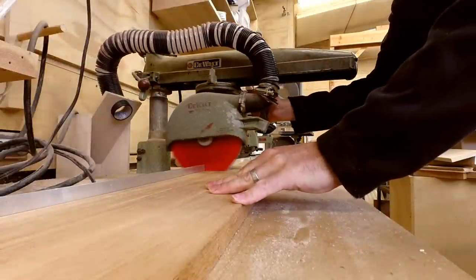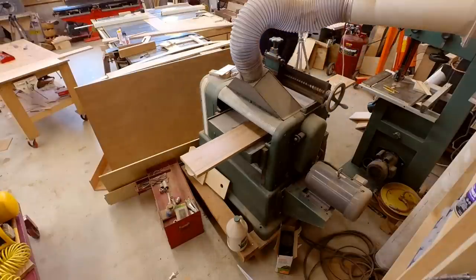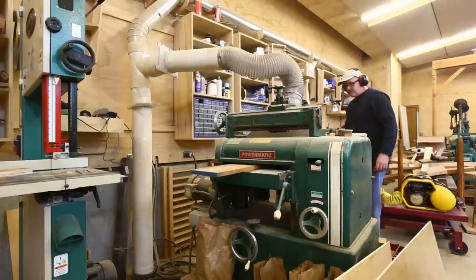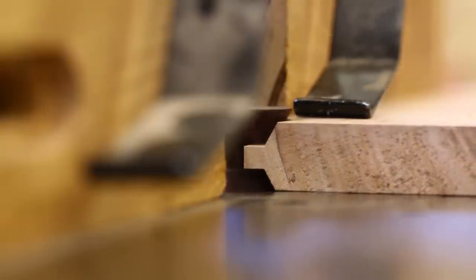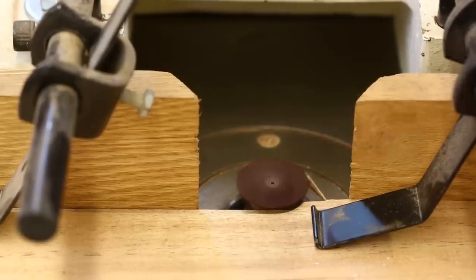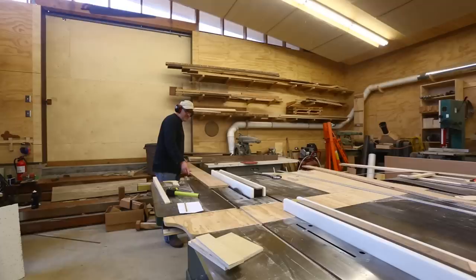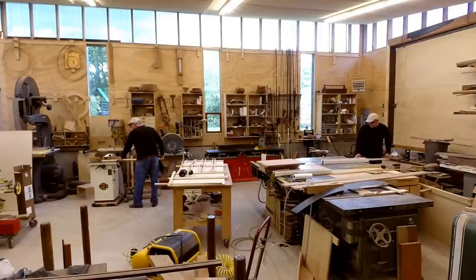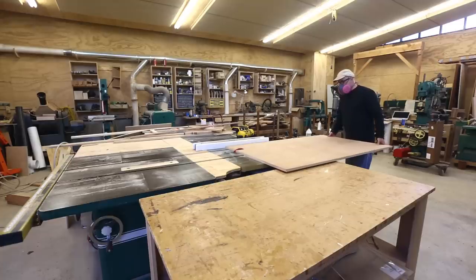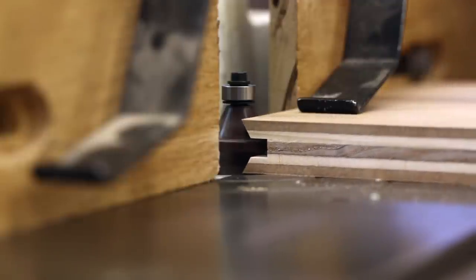Now I'll work on the drawer fronts and the two doors. Each will be a piece of plywood as the centerpiece with a frame of wood around it. I'm using Kaya as the wood in the master bathroom. I wanted to try an edge banding technique where two router bits each cut a shape that fits together to lock the frame to the plywood. I'd run a wide board through the shaper to get the profile, then cut off the piece I needed on the table saw. I also ran the edge of the plywood through the shaper to get the matching shape.